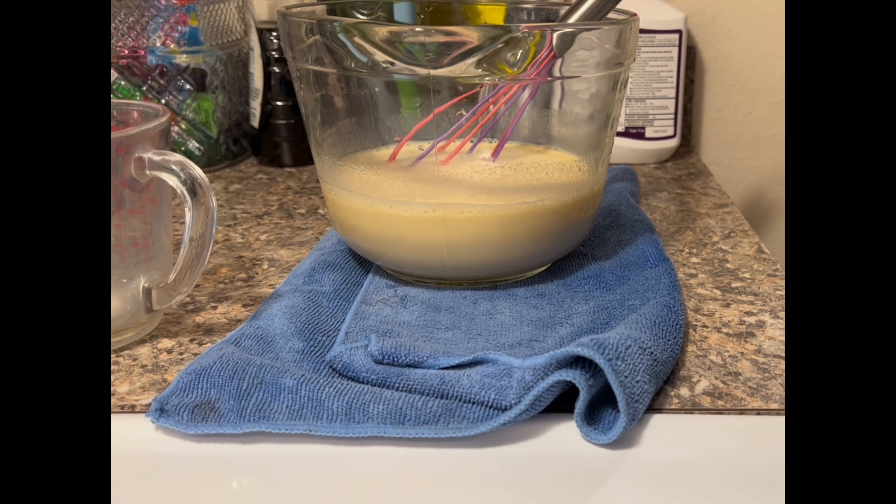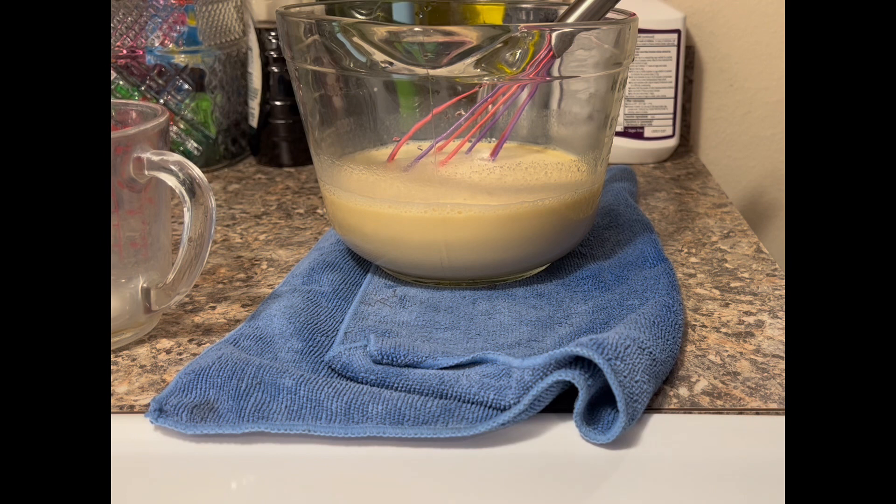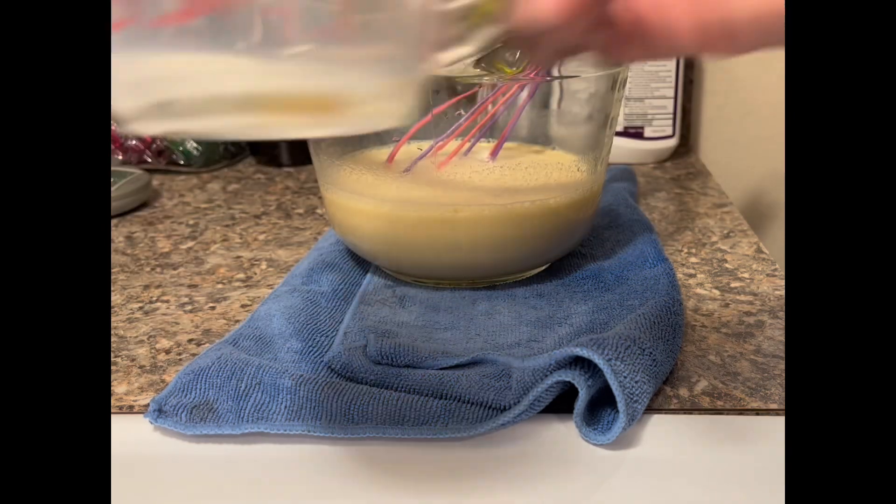I feel like I could have possibly done another cup of milk and another cup of heavy whipping cream, which I think would have given me at least half a canister of ice cream. But as you can see right there, I've whisked up my ingredients.